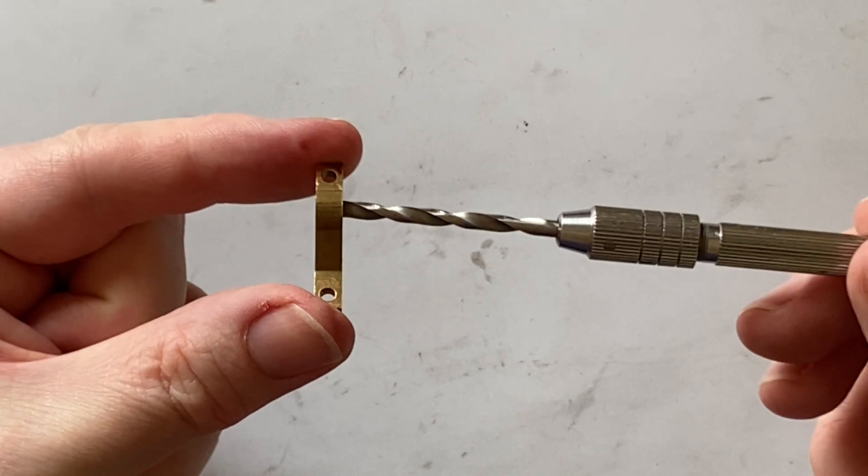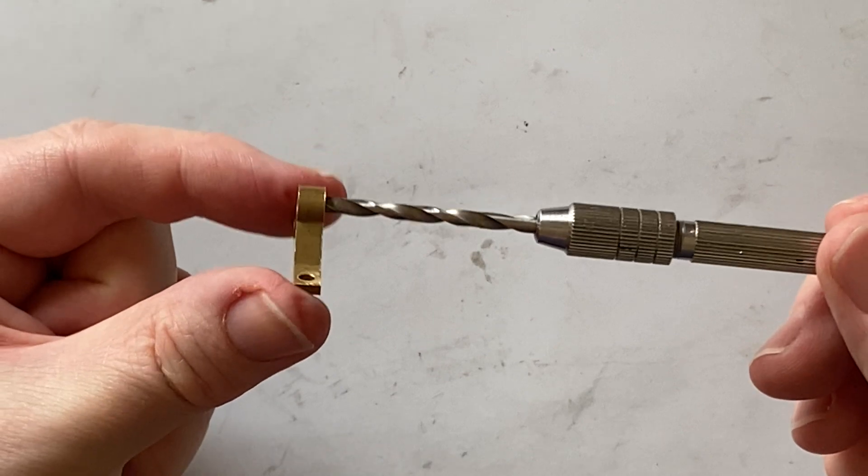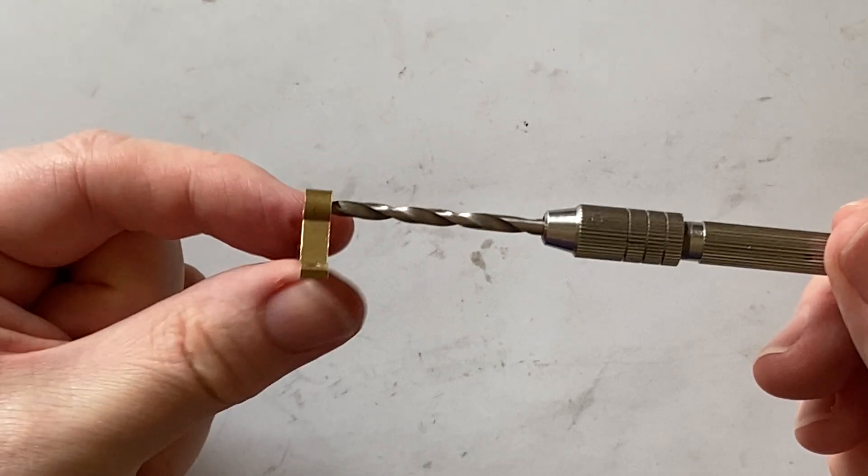I'm not too worried about this hole being slightly oversized. This bearing isn't highly loaded and it only rocks to and fro — it doesn't rotate as such.